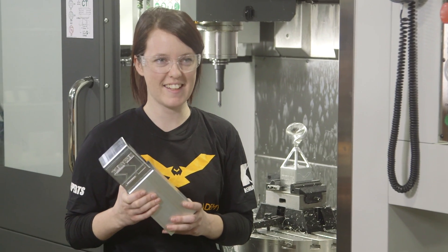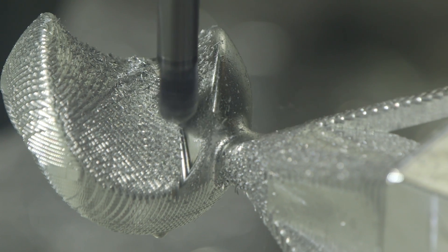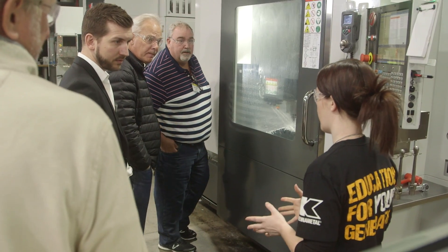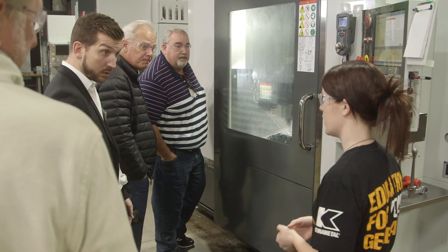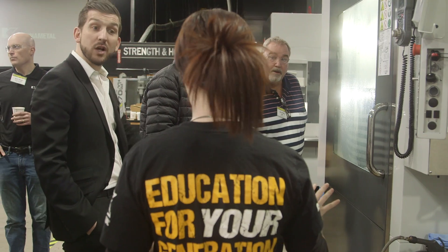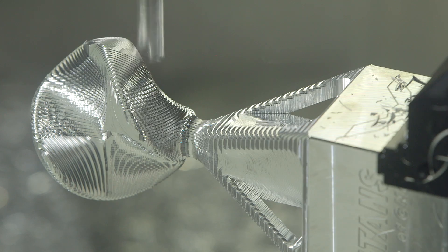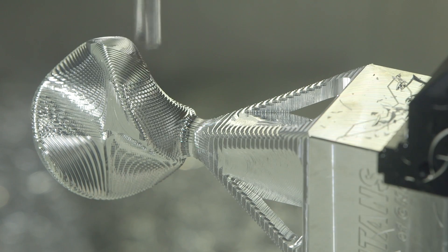Today I'm here running the Titan 200M. This is my first 5th axis part that I've ever programmed — it's about an hour and a half of runtime, and the tutorial is an hour long. I just learned this about a week ago using the Academy's tutorial, and it's super easy to do. I hope everyone understands that they can do it too.